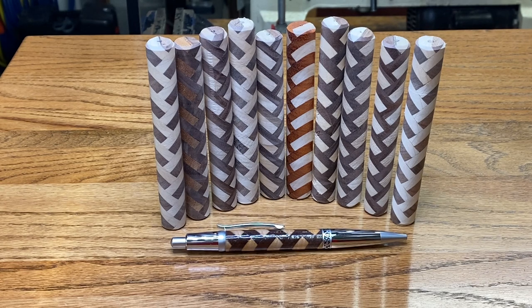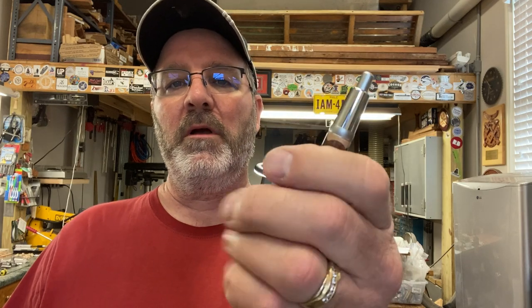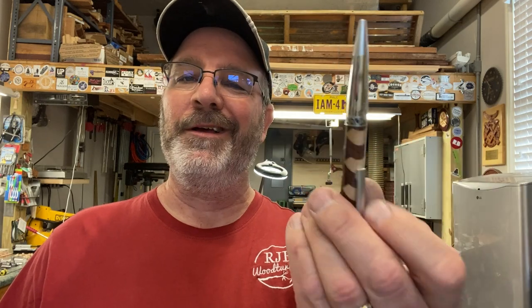Those blanks will be for sale in my Etsy shop — the link will be in the description of the video while they last. I've never turned one of these button click Sierras before, but quite honestly I really like how they work. The mechanism is very smooth, and I'm anxious to show this one off. I'll take it to work and use it at my desk for a few days. I really like the pen — it's beautiful. Thank you guys for joining me; you are always welcome in my shop. Come back and see me again real soon and have a great evening.